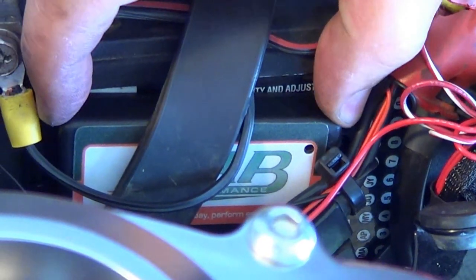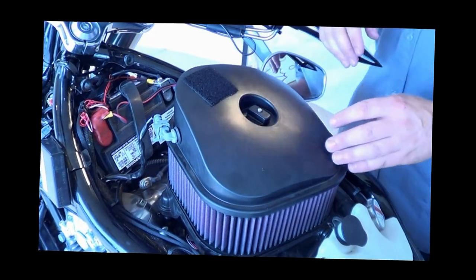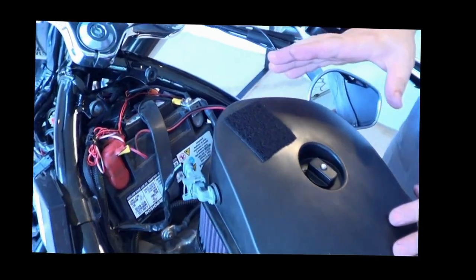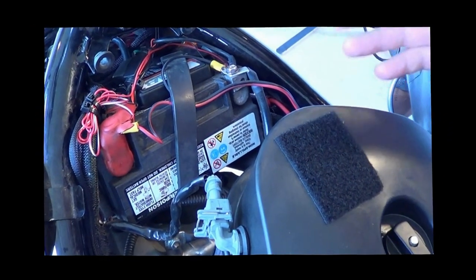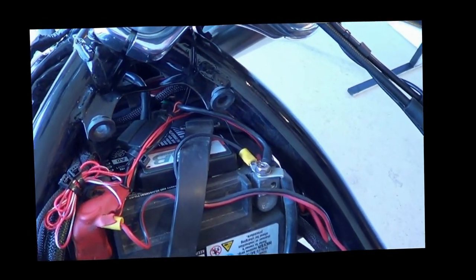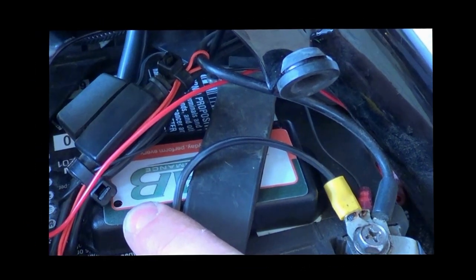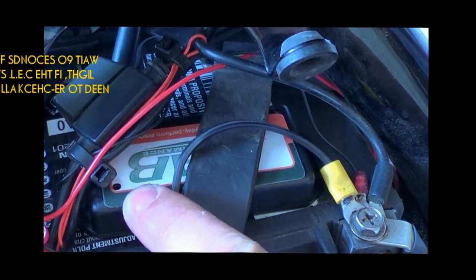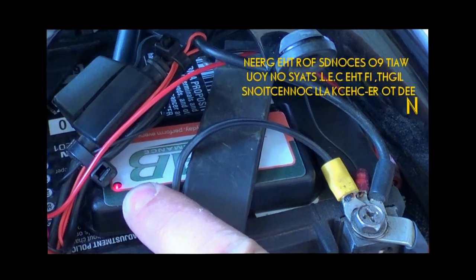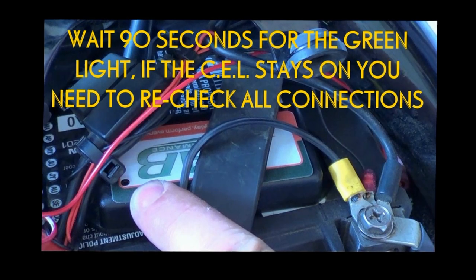Now that you've got the tuner strapped into place, you're ready to put everything back together on the bike. The very last thing before you button the bike completely back up is to make sure all your sensors are connected and your air box is put back together. You can leave the top off and start and run the bike, watching the light on the tuner. It's going to flash steady on and off until it goes into closed loop mode — wait about a minute to a minute and a half. Once it goes solid green, you know everything's running right and the bike will sound just fine.